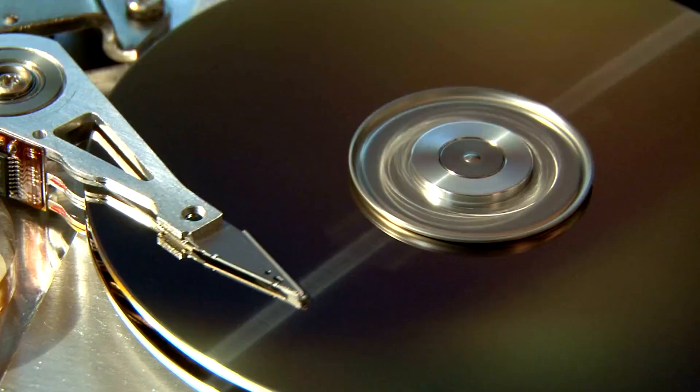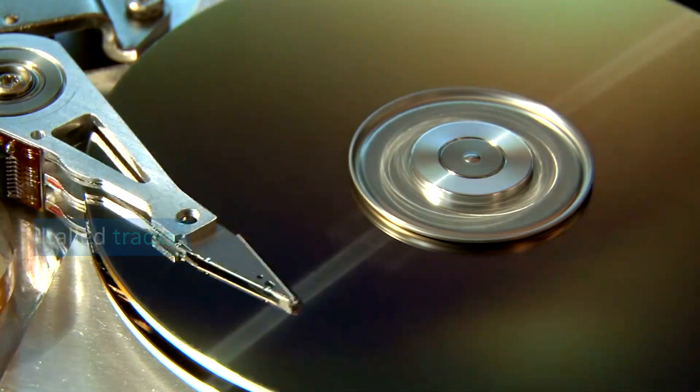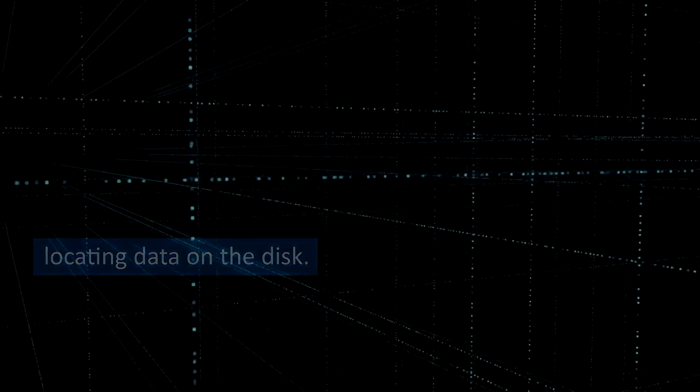Tracks and sectors. The surface of the floppy disk is divided into concentric circles called tracks. Each track is further divided into sectors, creating a grid-like structure for organizing and locating data on the disk.